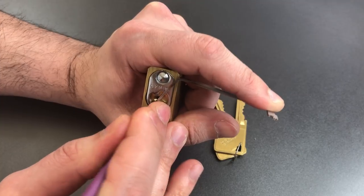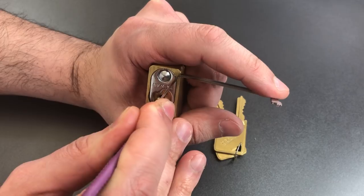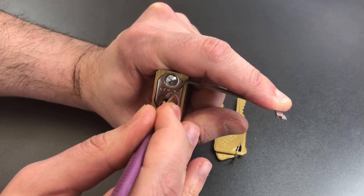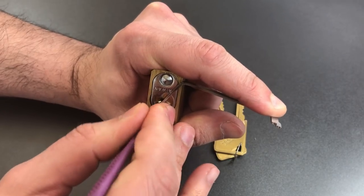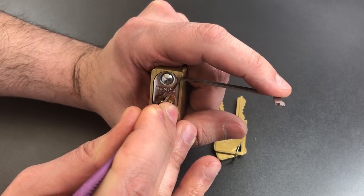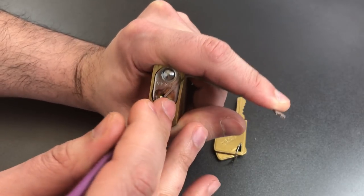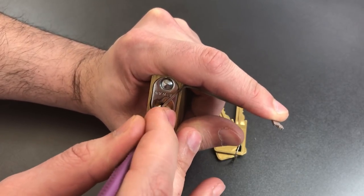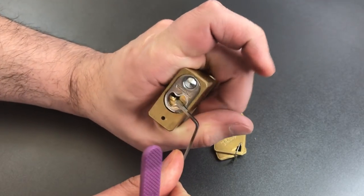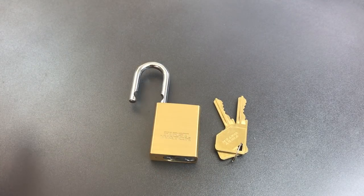Nothing on 2, 3, 4. Little counter rotation on 5 — okay, got a click out of 5, got a click, and now some counter rotation. Okay, we got him — set back to the beginning, nothing on 1, 2, 3, 4, counter rotation, and we got it open. So a little bit of fight out of here and definitely some spools in this lock.